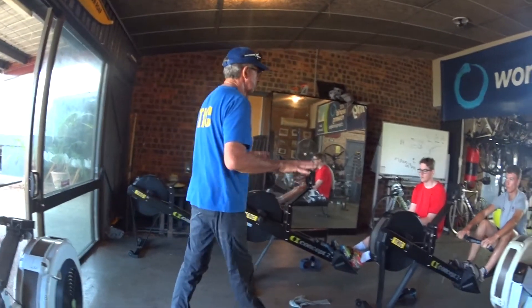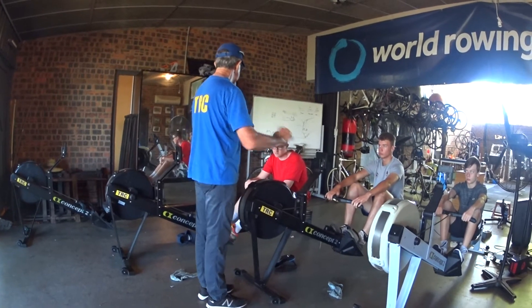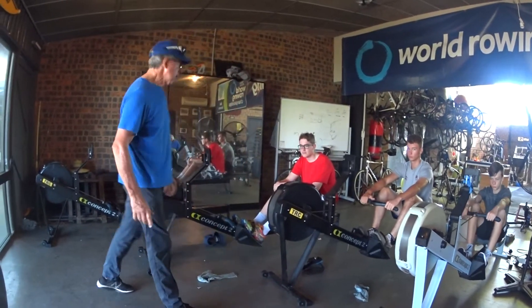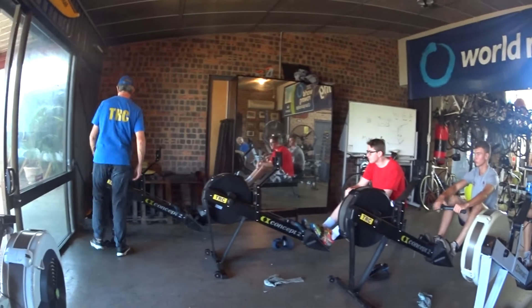We're going to go through the basics. Believe it or not, rowing is a leg sport — it's not an arm sport. If you watch a weightlifter doing a deadlift, when they lift their weight, they don't just yank with their arms because that's stupid. They drive the legs, and then they use the arms. Sink that into your head, because that's what rowing is all about.